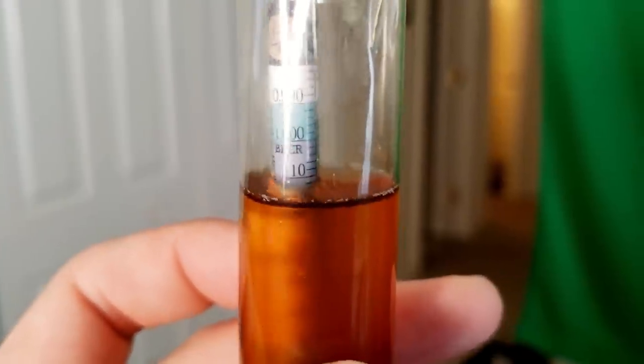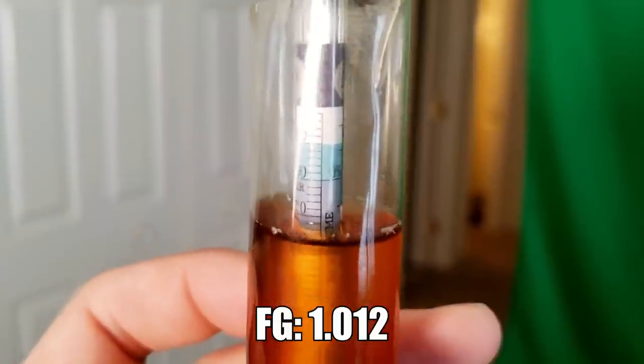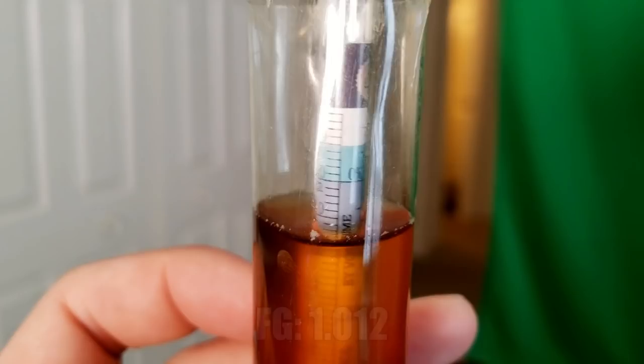Here's the final gravity for the red rye ale - coming in at about 1.012, right on target. The fermentation went amazingly well. The Lallemand BRY-97 yeast absolutely ripped through the beer - I hit my final gravity in four days. I let it stay in the fermenter for several more days to clean up, but it tasted pretty good at that point. Overall fermentation lasted about 7 days before kegging. I set my regulator to about 10 psi and let it carbonate for about 5 to 6 days.